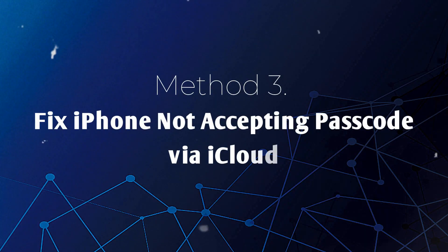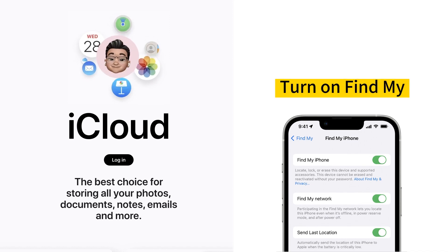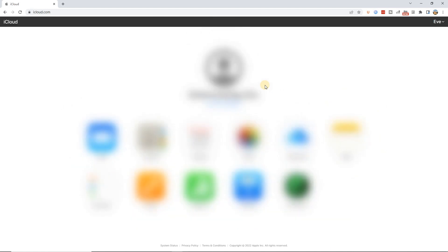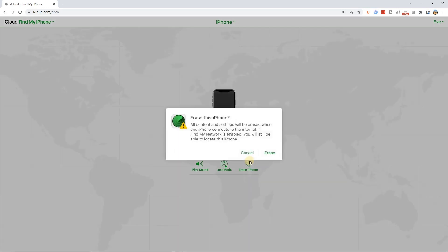Method 3: Fix iPhone not accepting passcode via iCloud. iCloud is a great way to unlock your iPhone without using the iPhone passcode. The prerequisite is that Find My iPhone is turned on and that it has an active network. Step 1: Navigate to the iCloud website and sign in with your Apple ID and password. Step 2: After you sign in, you can see the Find iPhone icon on the screen. Step 3: Click on the icon and select All Devices. Step 4: Choose your iPhone from the list and click Erase iPhone. After that, your iPhone will be erased and you will be able to set up your iPhone.